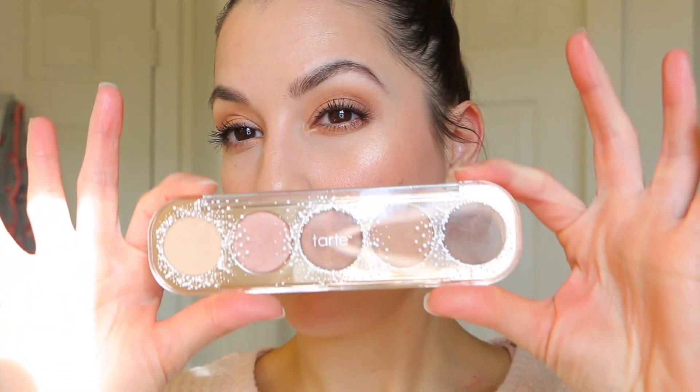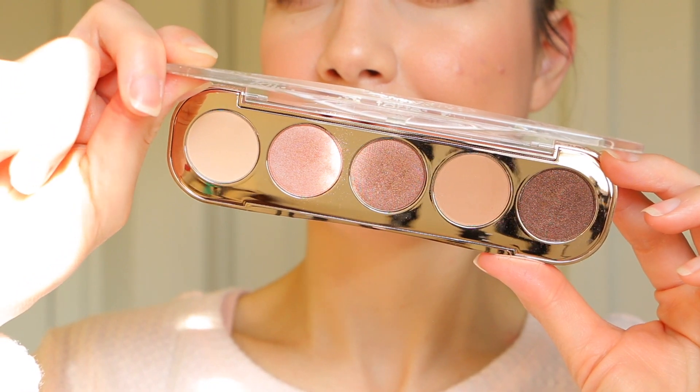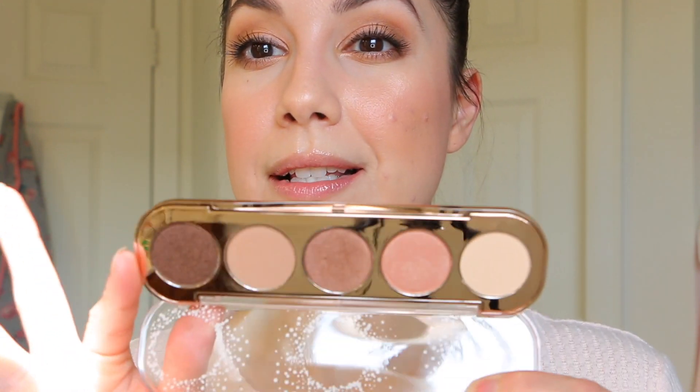Hi guys, welcome to today's video. We are doing a very soft, glowy, dewy, ethereal kind of look today. I had gotten the Confetti palette, the newest one that just came out from Tarte, in the mail — I ordered it from the Sephora website a few days ago and I finally got it. I wanted to play with it so I'm using all the shades in this palette today.